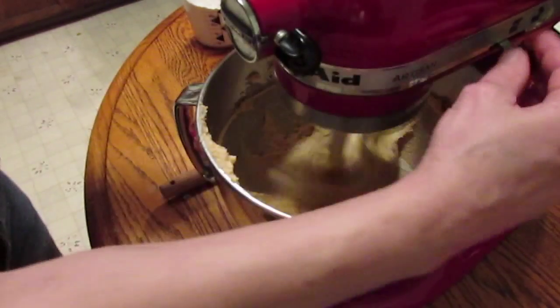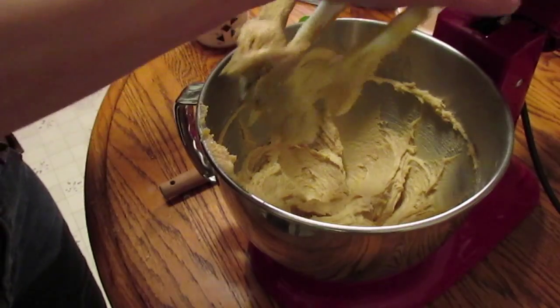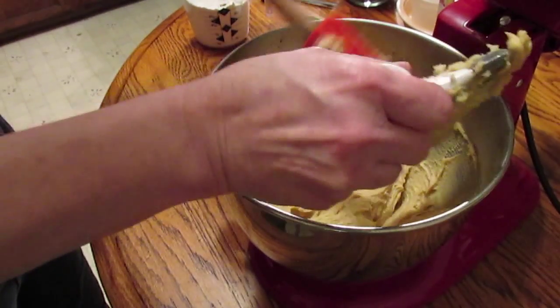I think that's pretty well mixed up. Let's turn that off for a second — I want to take this off and add my dough hook. It seems better when you use the dough hook for cookie dough.